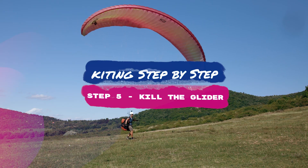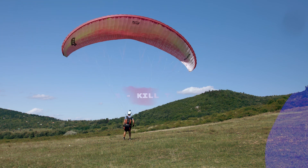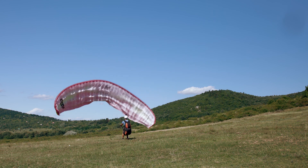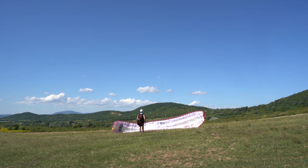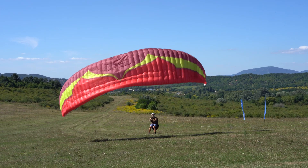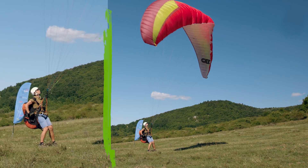Step five: kill the glider. If you want to put the glider down, pull on both brakes strongly and deeply until the canopy starts to fall. If you don't want to smash your glider to the ground, release the brakes a bit before touchdown. In strong wind conditions, it's easier by pulling the back riser.